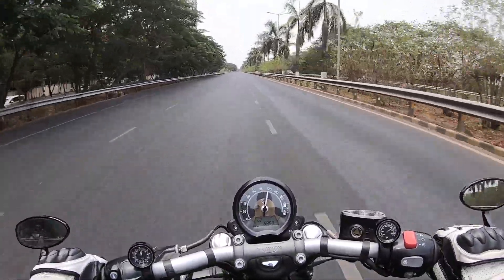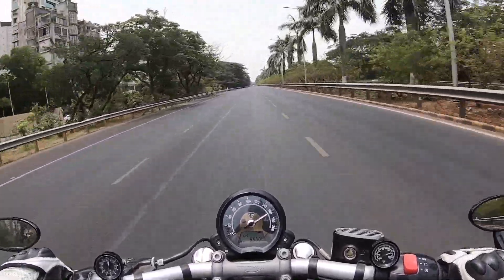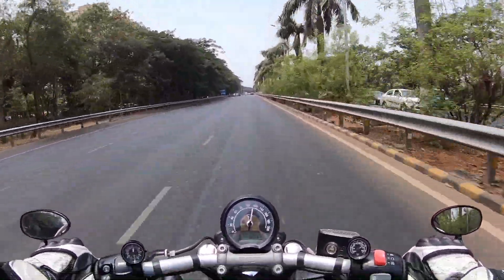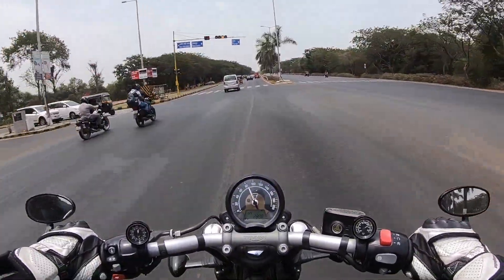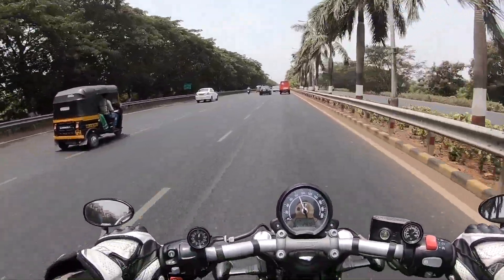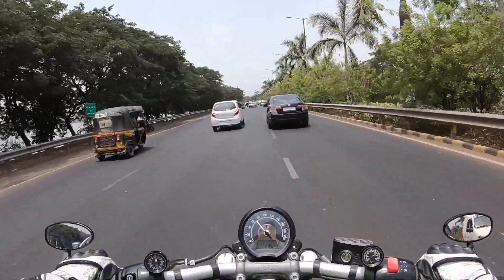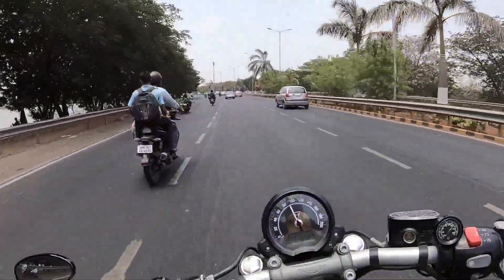It revs to almost 7,000 rpm and feels so punchy. In second gear itself you're doing 100 km/h — look at the pull from this motorcycle. The brakes are very poor on this bike. This motorcycle is based on the Triumph Bonneville T120, taking a lot from it — right from the chassis to the engine. However, the engine has been reworked and produces 77 PS, which is slightly less than the T120. Torque output has improved slightly to 106 Newton meters. Triumph has improved both power and torque by 10% at 4,500 rpm.